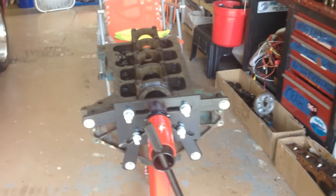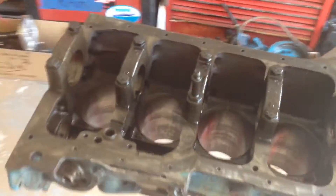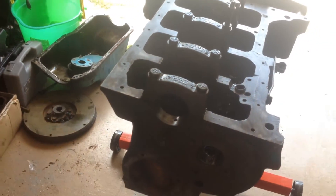Hey everybody, today I just bought what I believe is a 1973 OMC 120 horsepower four-cylinder motor.